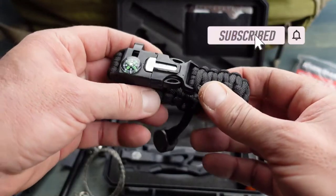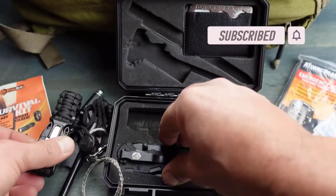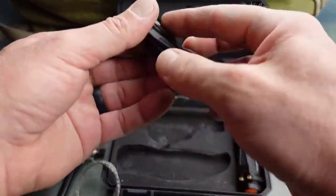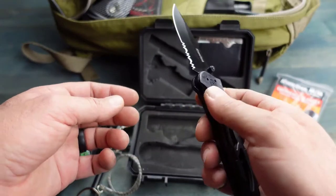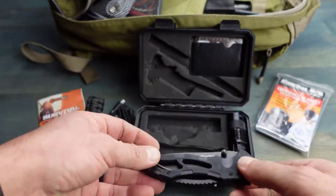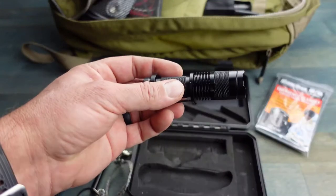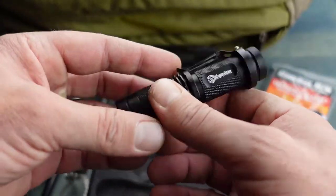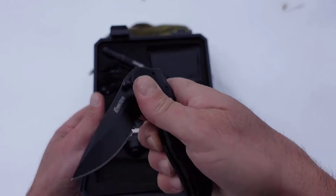When I'm thinking of even a survival-type scenario, I'm going to have my primary EDC items as well as my primary choices for this particular kit. Things don't always work out ideally — things get lost, things get misplaced, things get left behind. So having a kit like this that has pretty much a little bit of everything, especially in a pinch when you need it, would provide a solution for the redundancy I'm talking about.